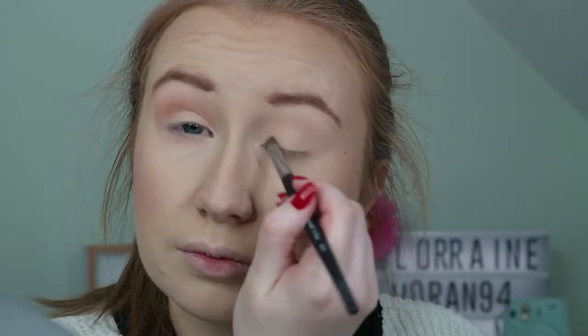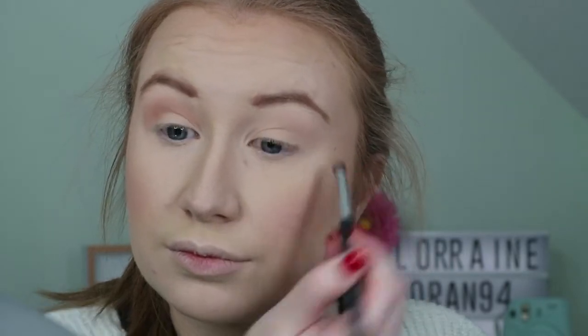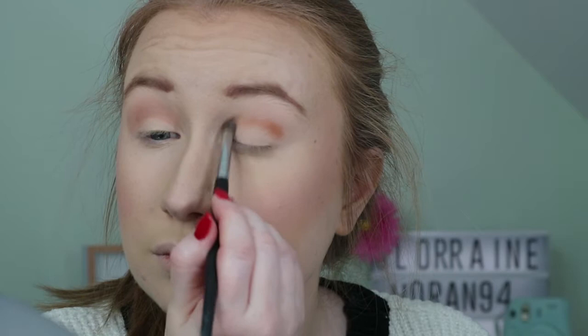For today's eyes I'm using the ColourPop Yes Please palette. I'm putting down Full Zip all over the lid as a base, then going ahead and popping Note to Self in the crease and blending it out.